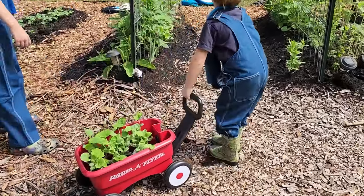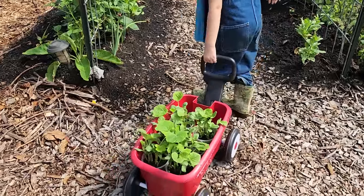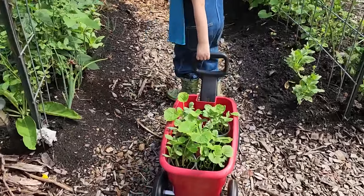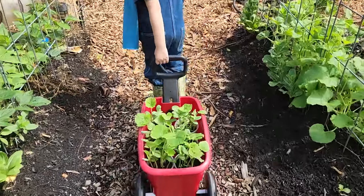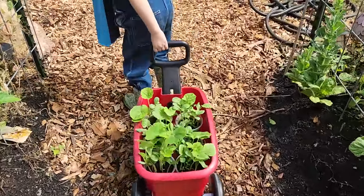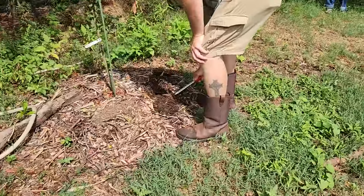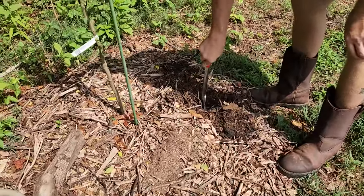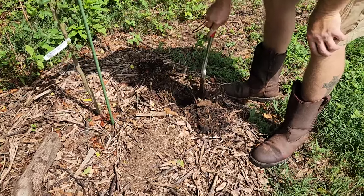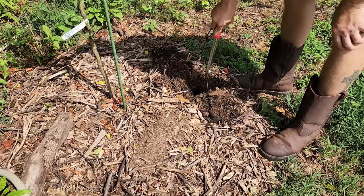So we're going to plant these as an understory ground cover basically for our food forest. This is just to show you that you can utilize your food forest even in its young stages to grow your annuals. You don't have to stick to just perennials. We're just going to dig a hole at the base of each tree to put our plants in and see how they do.